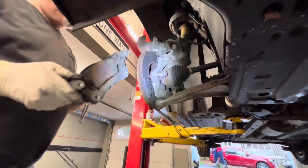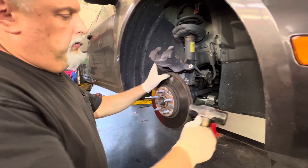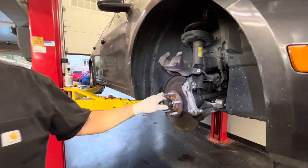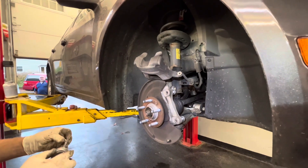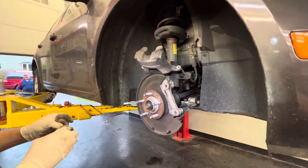Take the brake pad off and put it on the bench. We've already taken our screw out — a T30 Torx fit. I'm going to put some lube on the screw that holds the rotor on.